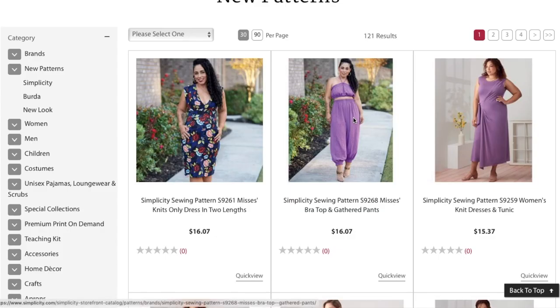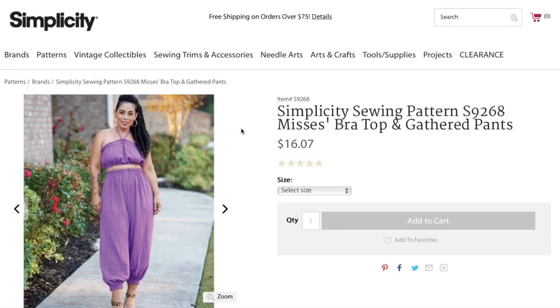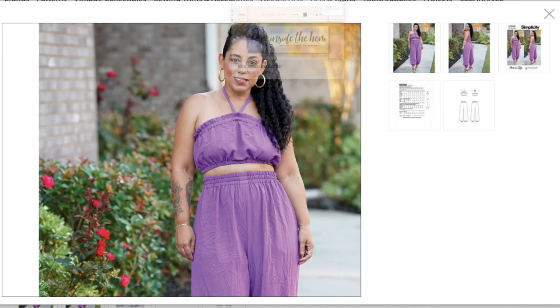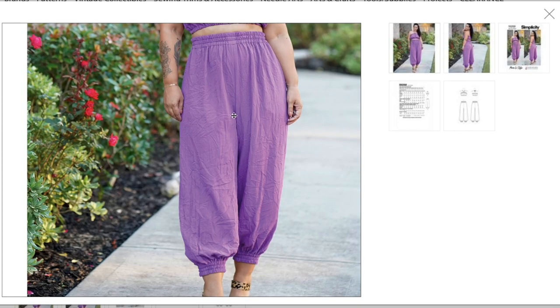Next we have what she's calling a bra top and gathered pants — very 'I Dream of Jeannie' in my opinion. The bra top looks like one giant rectangle with elastic at the bottom and top with a little paper-bag seam, and a halter coming out of it. The pants have three rows of elastic at the waist — very relaxed — and three rows of elastic at the bottom hem as well.